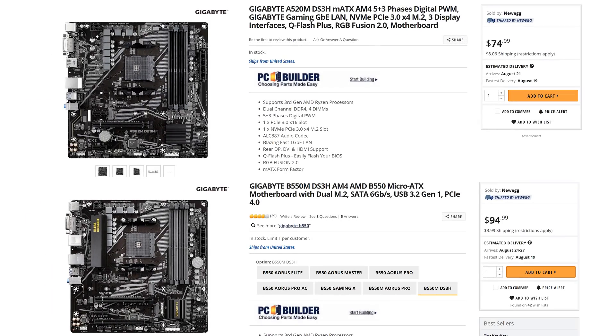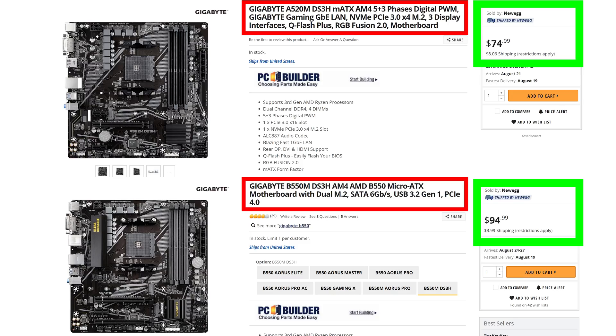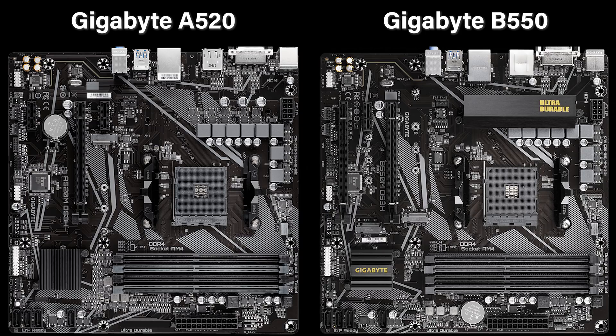I promised you a price comparison — here we are. On the top of the screen we have the new Gigabyte A520 DS3H Micro ATX motherboard, and on the bottom we have the Gigabyte B550M DS3H Micro ATX motherboard. These are almost identical motherboards in all respects. The B550 is actually a little bit nicer with a small heat sink, but otherwise these are effectively the same boards. They are $20 apart. If you want to save $20 and you don't plan to overclock, you can go with the A520. But I personally think that spending the extra $20 to get the better features of the B550 makes more sense — you just get a nicer board overall with a few extra features for what is honestly not a huge price difference once you consider the cost of building the entire computer.